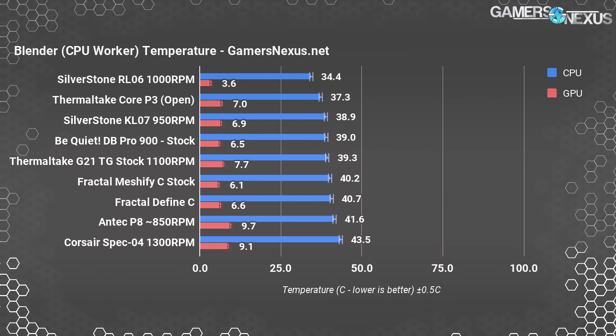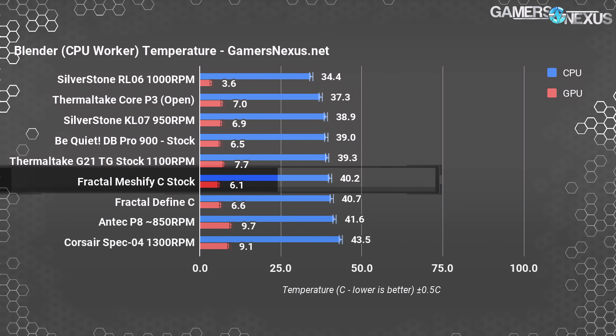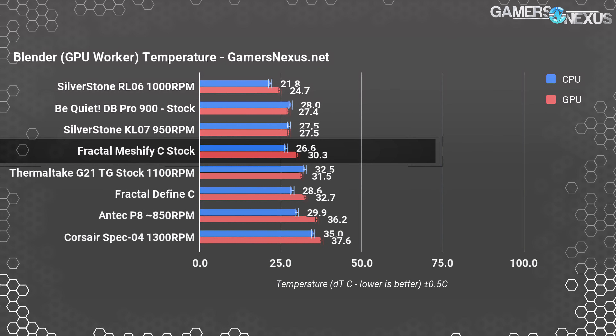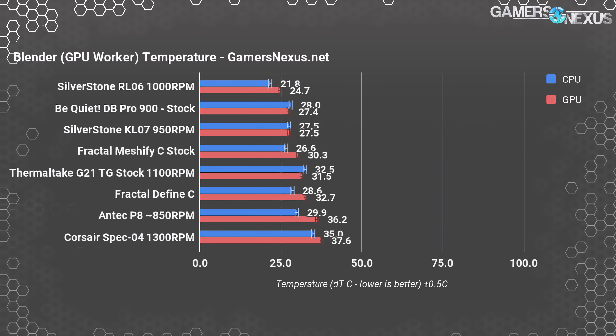Blender offers a realistic test for CPU and GPU workloads, and deltas remained well within the limits. For the CPU rendering workload, we were at 40.2°C delta-T over ambient with the Meshify C, and for the GPU rendering workload, we were at 30.3°C. Without the extreme stress of a torture test, the stock Define C and Meshify C had CPU deltas that were roughly equal.